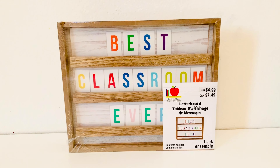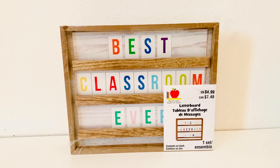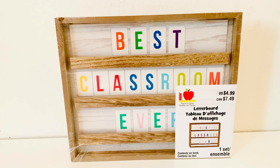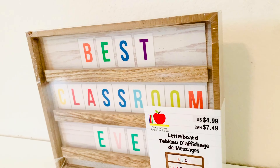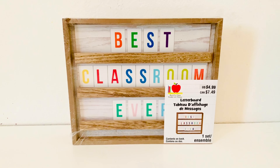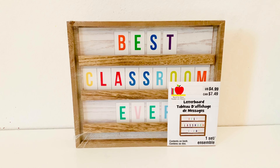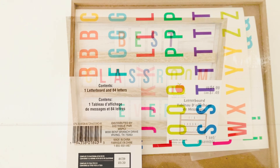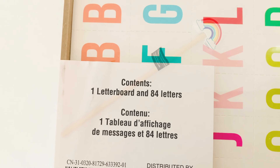The third item I picked up is this letter board set and it is $4.99 — super cute. It says 'best classroom ever' right now but you can change it to say whatever you want. This is made of wood. It is standing on its own but I would recommend you lean it against the wall because it'll be easy to knock over. This contains one letter board and 84 letters for $4.99 — a good deal.